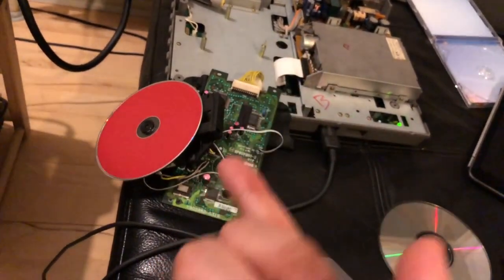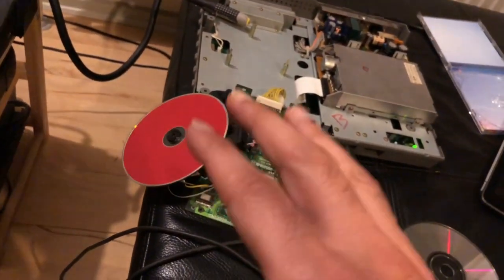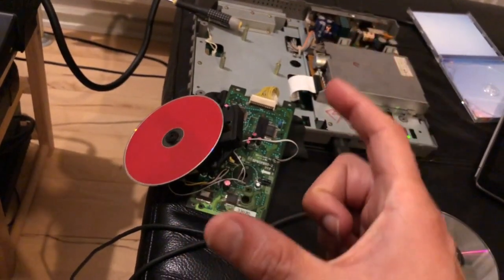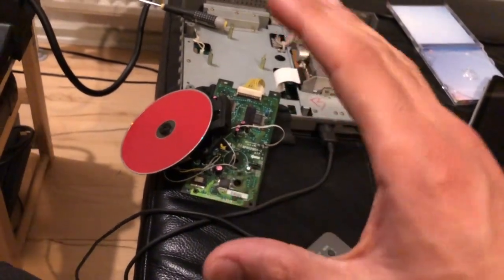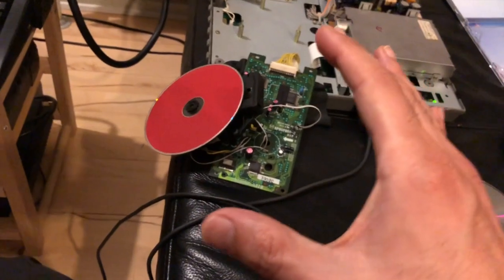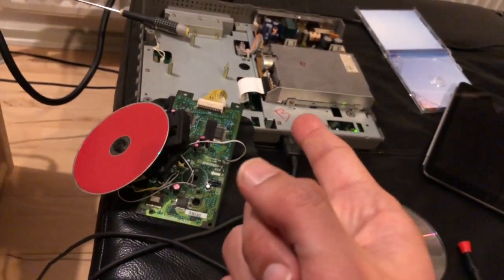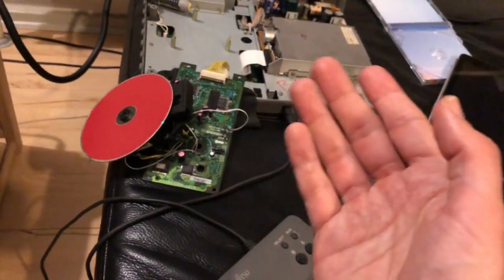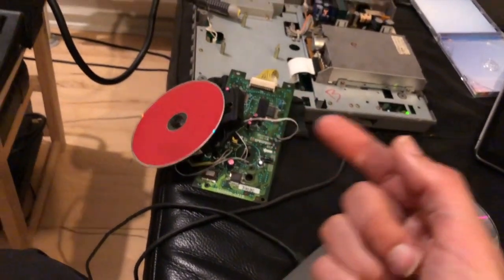Hopefully in the future someone will create some sort of CD mechanism emulator for this — just like those available for certain machines. The PlayStation has one, and I think the 3DO or maybe the Jaguar has one too — one of those CD systems that nobody bought because it was a complete flop. But this machine deserves it. The Marty's cost a fortune and the lasers are prone to failing, partly because they're old and not well built.